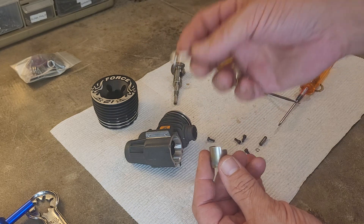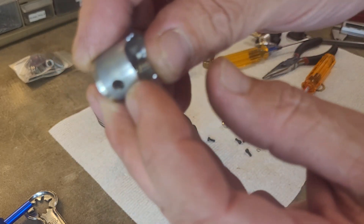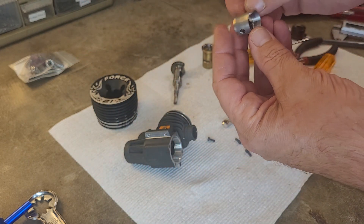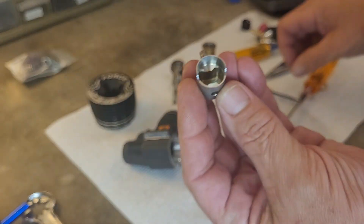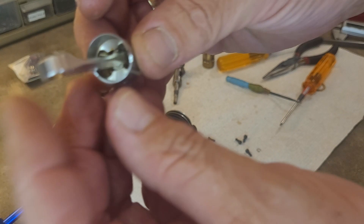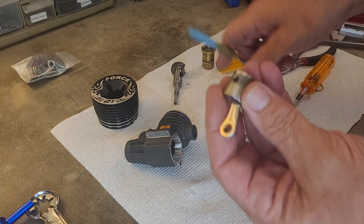So all we do now is — say you've got your new connecting rod here — you're going to make sure you've got the clip on one side in there. The clip is in there. You're going to insert the wrist pin through the other side, just like that. Go ahead and throw your connecting rod in there and push the wrist pin through it, then push the wrist pin all the way in.